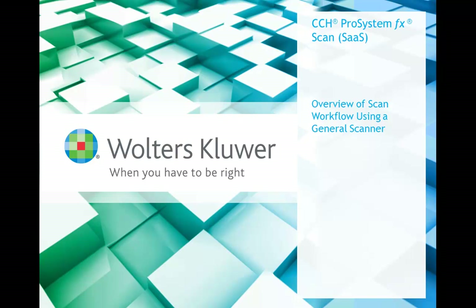Hello and welcome today. During this short video, we'll take a look at the CCH ProSystem FX Scan SaaS application to get an overview of the complete scanning workflow. This big picture view should help you step through the process.